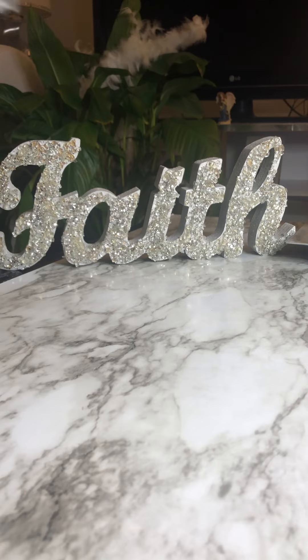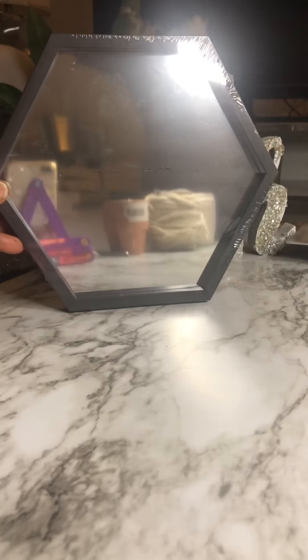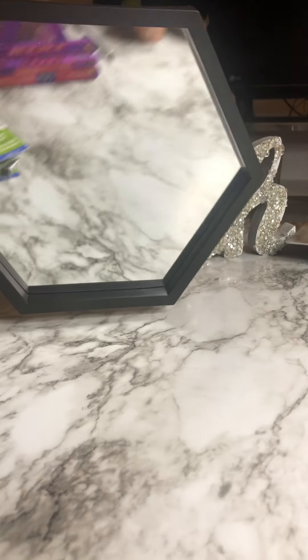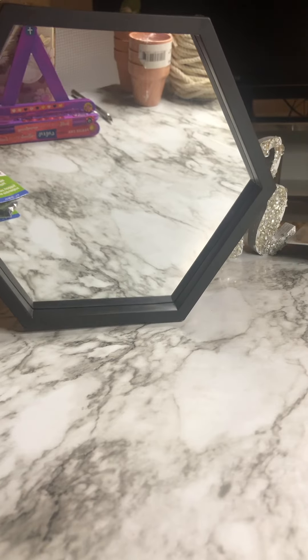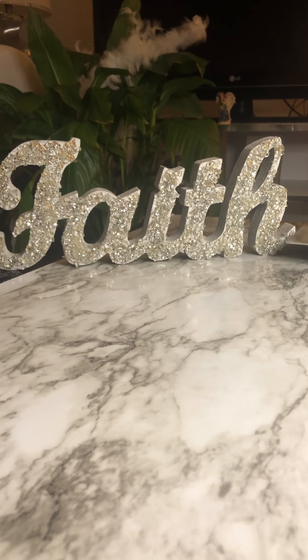I didn't even know they had these mirrors at Dollar Tree — these are octagon mirrors and I'm loving them. Let me open one up. I got six of the black ones. I'm not quite sure what I want to do with them just yet, but they come with a little hanging thing on the back. If I wanted to change the rim or put cut glass on them as a DIY, I can always find a way to work with these. Very cute — that was a great find.